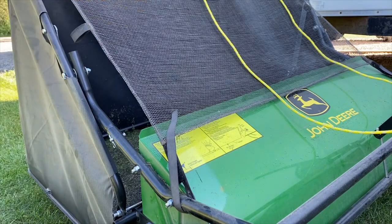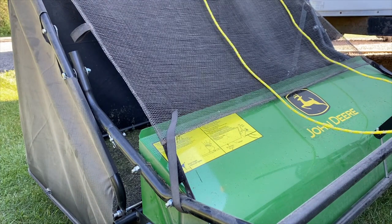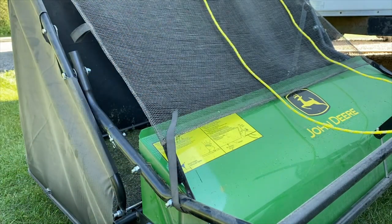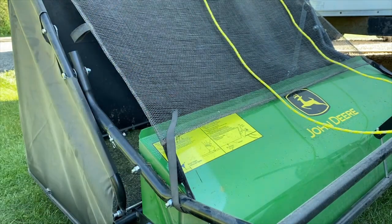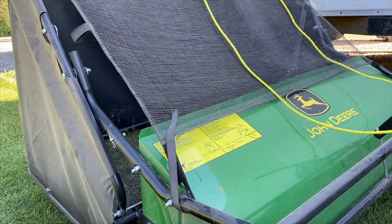Last, there is a cover for the front of the hopper that basically tries to contain grass and debris — some can still get out the sides and top, but for the most part it works well. There's Velcro here that secures it, and you can take it off and roll it up if you wish — there's also Velcro on the back of the hopper to secure it when rolled up. During the demonstration I'll probably roll it up so you can get a better view of the grass being picked up and thrown into the hopper.